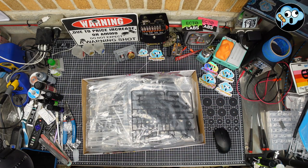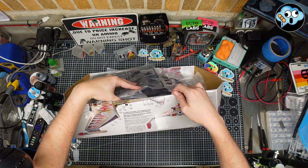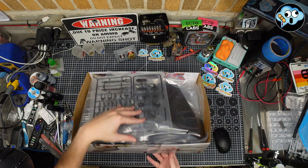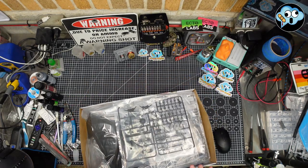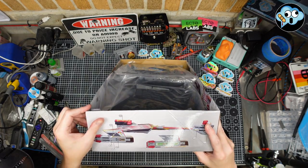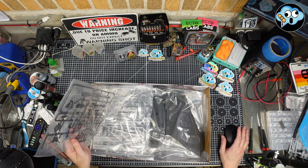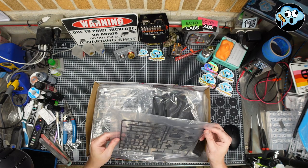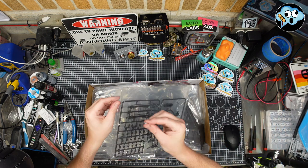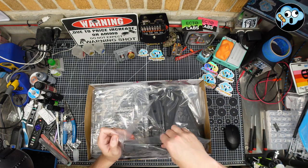What do we got? They put instructions inside the box with a lot of painting recommendations, which are awesome. I hope they're not recommending Model Masters anymore — I hope they got the memo that they're out of business. There's this new sprue as far as I'm aware for the nacelles — bits and pieces for the nacelles.